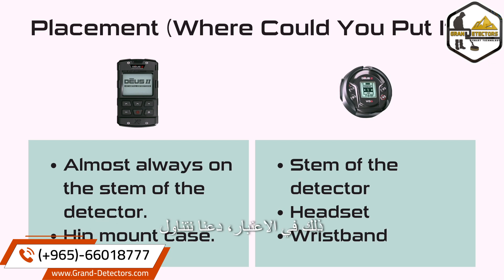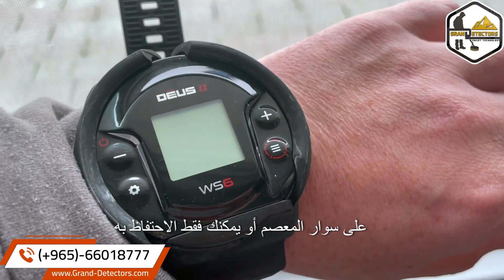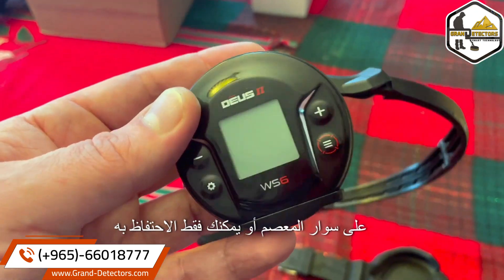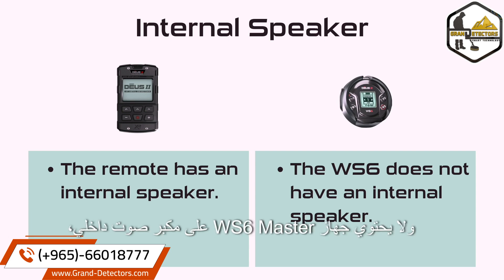Keeping all of that in mind, let's go over the options for the WS6 Master. You can choose to put the WS6 Master on the stem of the detector, on a wristband, or just keep it in the headset. And that leads us to this incredibly important point: the remote has an internal speaker, and the WS6 Master does not have an internal speaker.